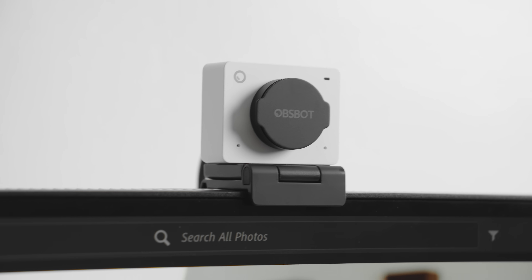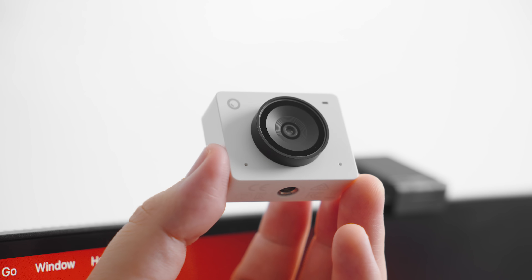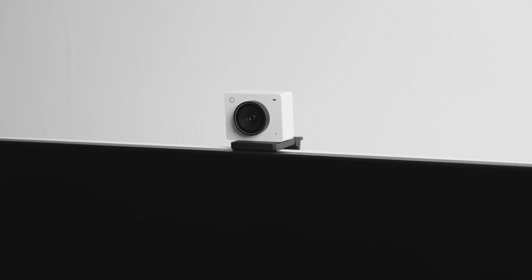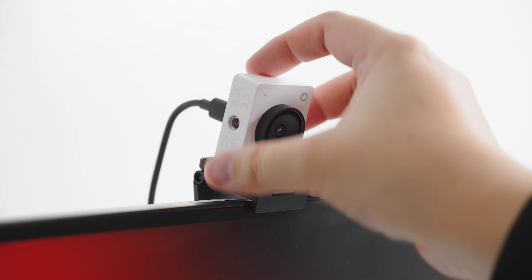Next up, let's talk about the Upspot Tinyme 2 in Cloud White. It's compact and minimal so it won't clutter your desk or clash with the Mac Mini's sleek design, but don't let its size fool you — this little webcam packs impressive features. It shoots 1080p at 60 fps, so whether you're on Zoom calls, streaming, or recording content, your video comes out crisp, smooth, and professional. We're currently recording with the Tinyme 2 right now — this is how it sounds on conference calls. We're also shooting in 4K at 30 fps, and this is how it looks with background blur.